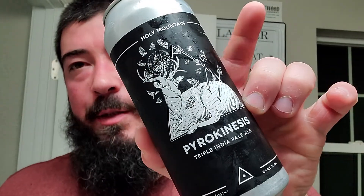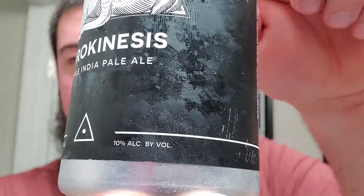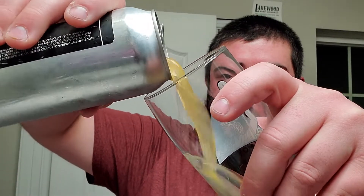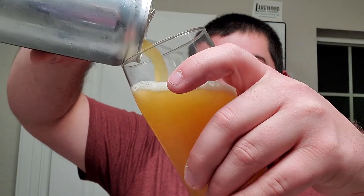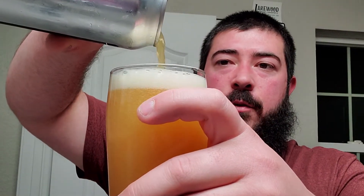We are back and we got some Holy Mountain, my favorite brewery. This one is Pyrokinesis - it's a triple IPA, 10% ABV. They usually don't have much else going on but they always have pretty cool artwork and of course fantastic beers. Haven't had a triple IPA in quite a while so it's gonna be a treat.